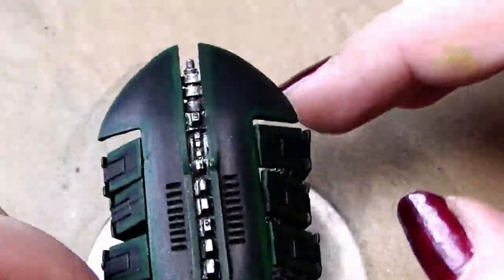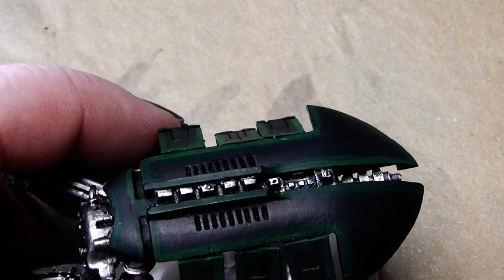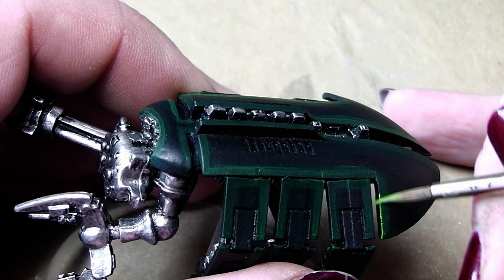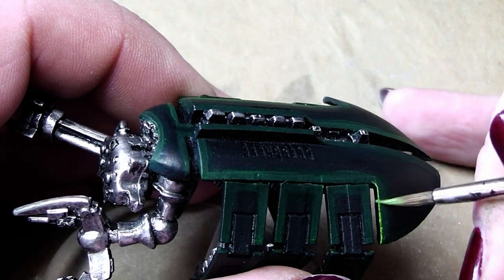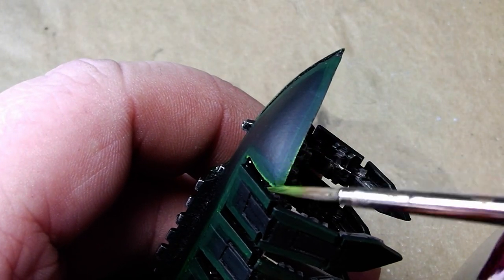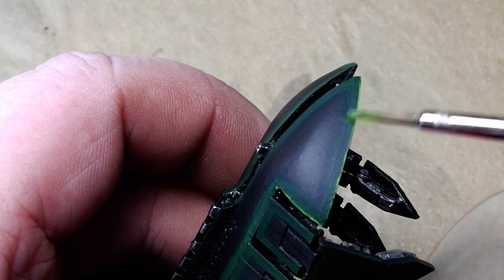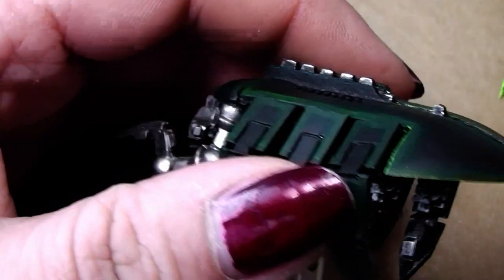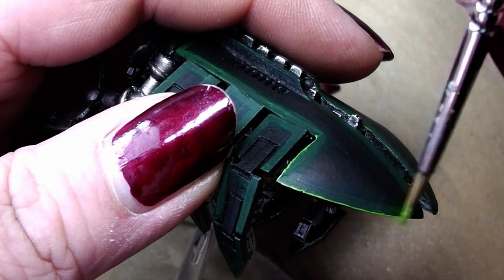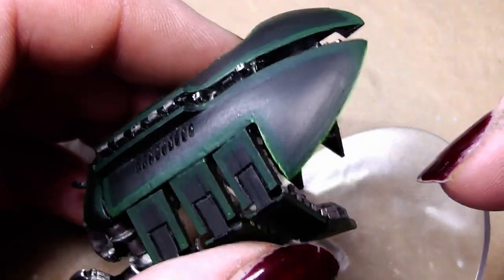Now it looks like this and you can really start to see this green effect around the edges. What I will do now is take Scorpion Green without diluting it and go over the edges. That pops out the edge extremely well. Very gently, just take your brush and go over the edge. I will go around all the edges and be right back.